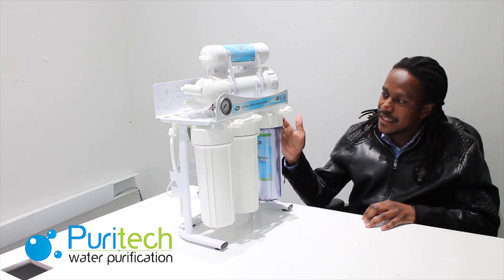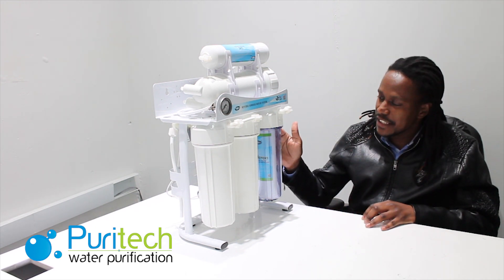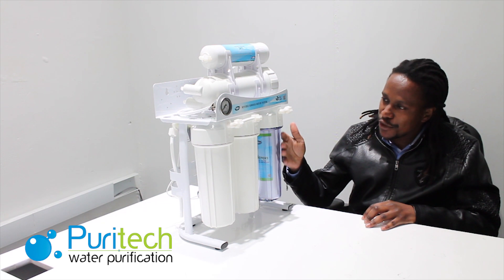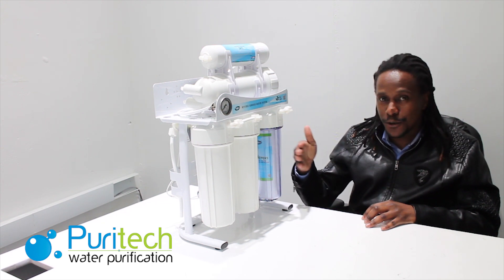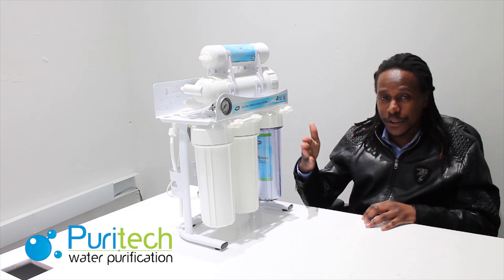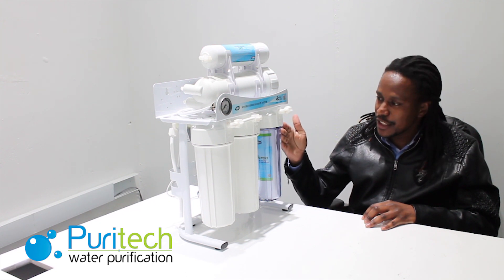With regards to maintenance, it's nothing complex — it's easy. You have to change your filters between a period of about four to six months, all depending on your water quality and usage of course.